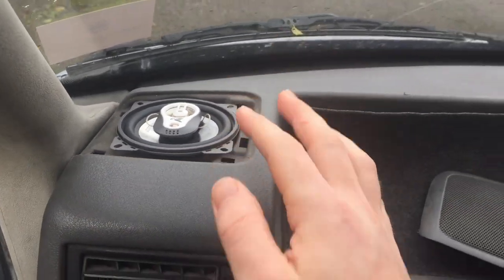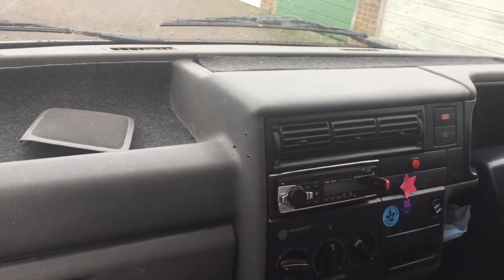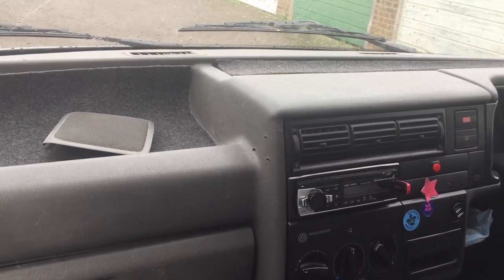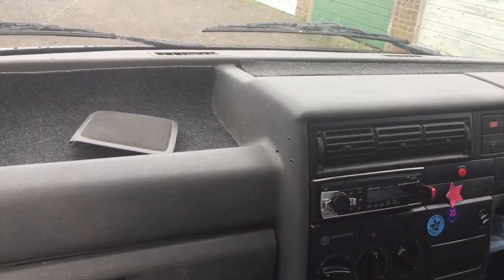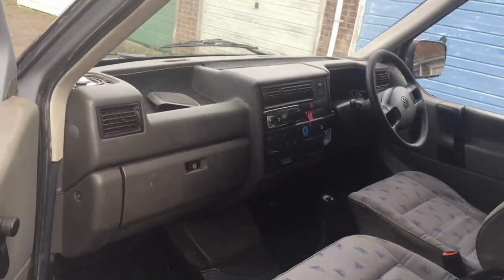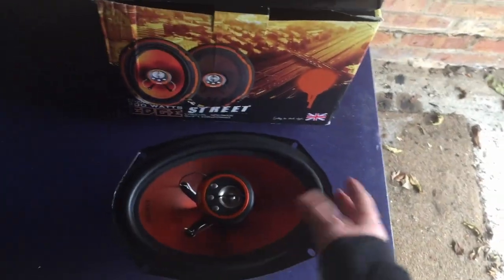These are great but the problem is these are quite loud vans when you're driving, especially on the motorway. When I'm doing a long distance journey I like to listen to podcasts or audiobooks, and even with the volume at full blast I still can't hear the words clearly enough over the sound of the engine.